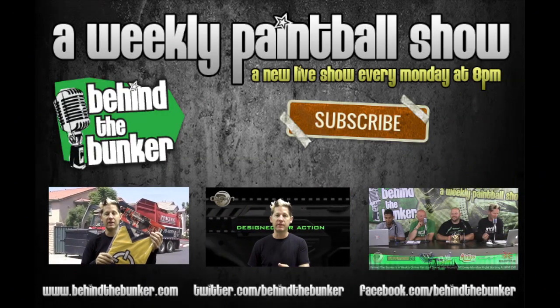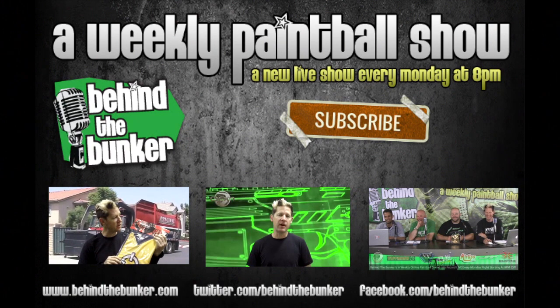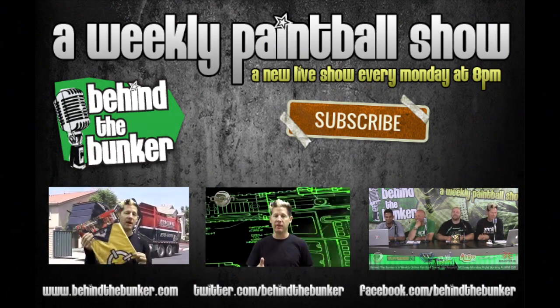Hey guys, thanks for watching. Don't forget to hit subscribe and click the links below to watch more videos from Behind the Bunker.